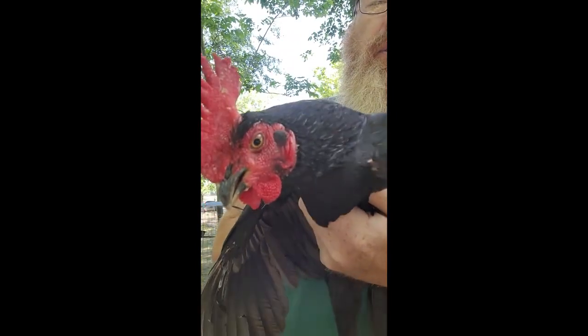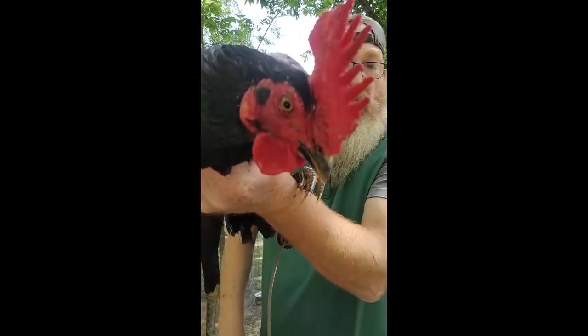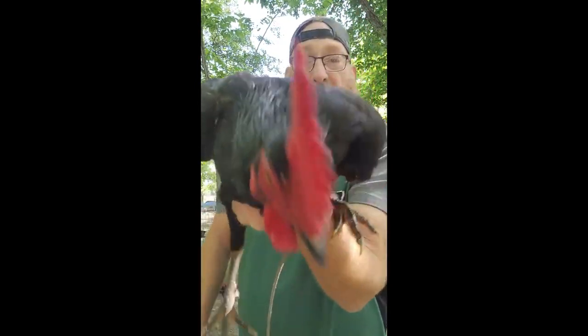Nice clear eyes. Look at that. That's a good looking bird right here, boy. Good looking bird. Thank you.